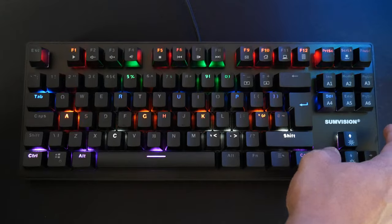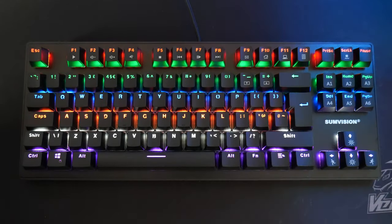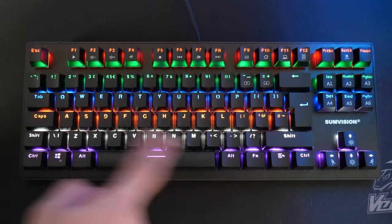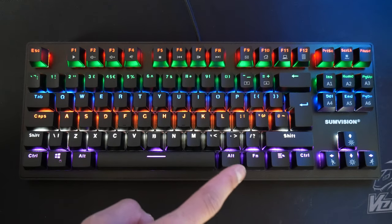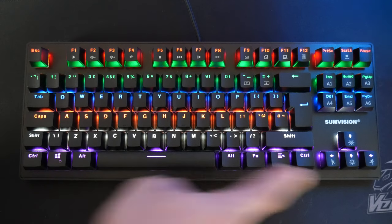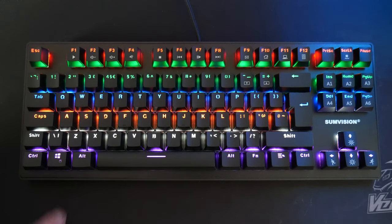One thing I'd like to point out: even though it does say RGB, every key isn't an individual RGB LED. The way it works is the top row is red, then green, then blue, then orange, then white, then purple. So if you wanted to switch all the keys to one colour, you can't actually do that. Each row is a fixed colour and it just cycles through them, which is a bit annoying.